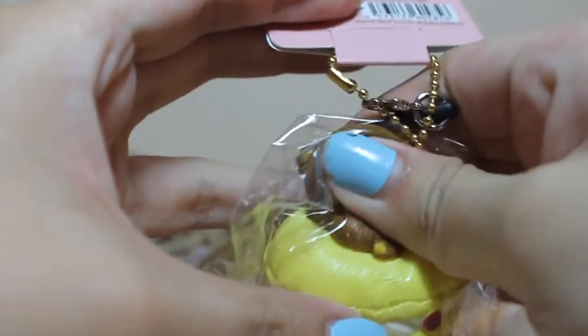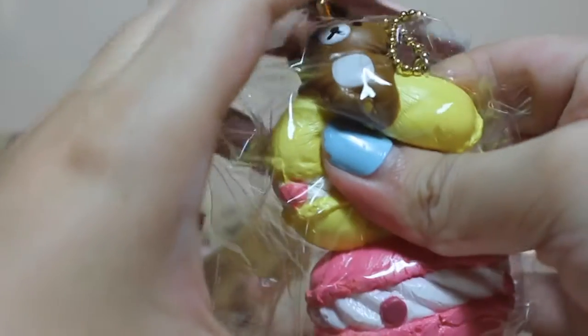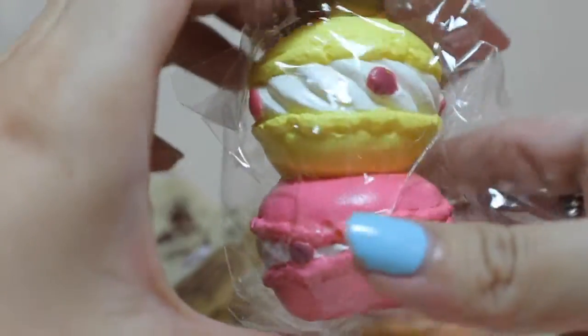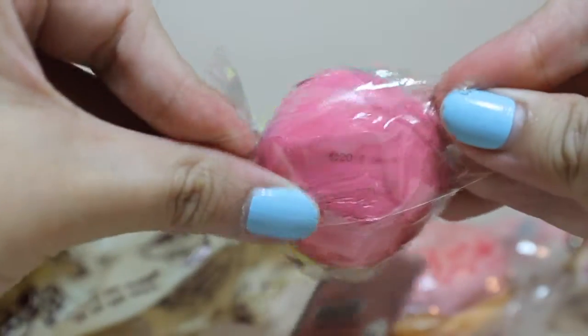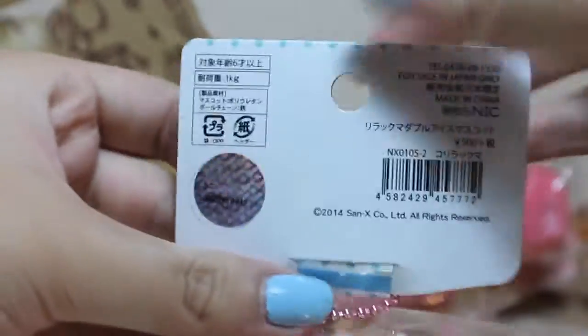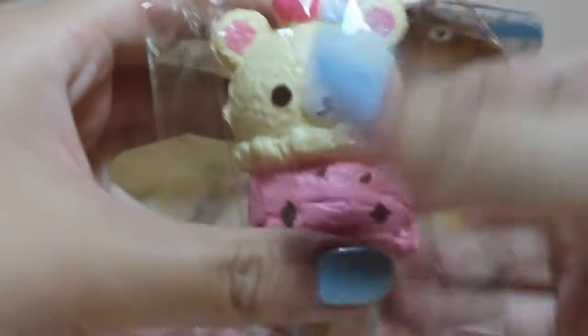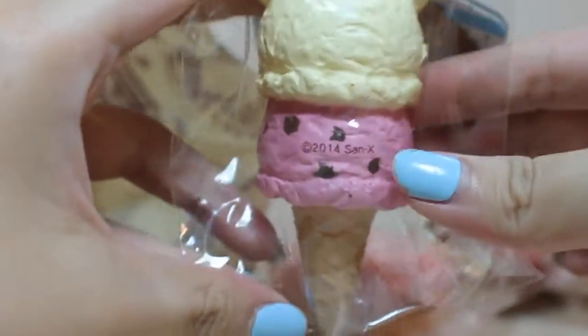I've got the gorilla kuma steak macaron. Super soft. This one is softer than the cupcake.